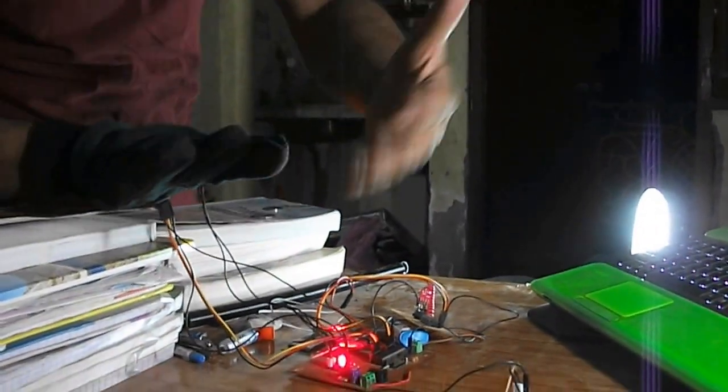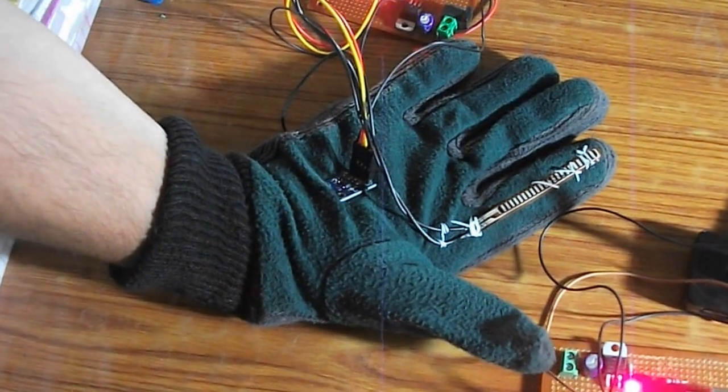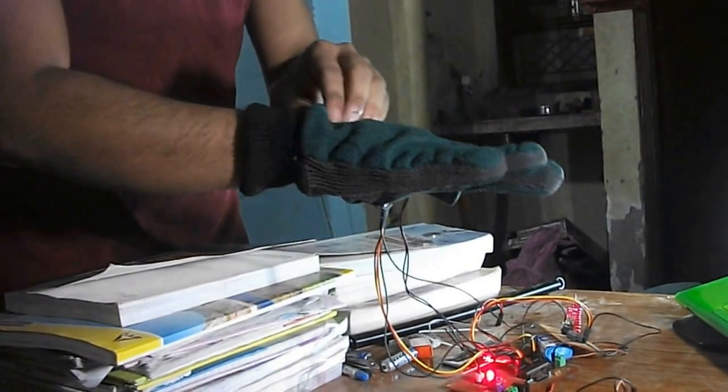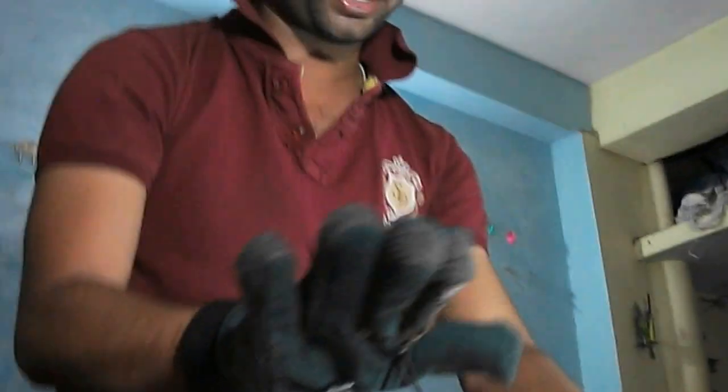Let me explain how it works. This is the glove section with the accelerometer. The accelerometer is a device which gives acceleration with respect to the earth — it gives different values at different positions. At each position it gives some value and I have decoded this value in the microcontroller.